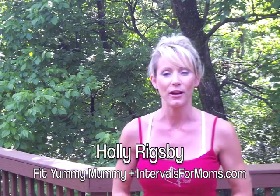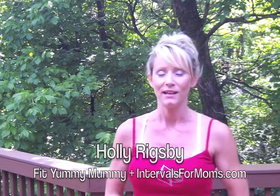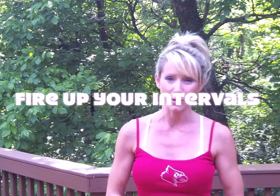Hey, it's Holly Rigsby, Fit Yummy Mummy and author of Intervals for Moms, here to show you a fun way to fire up your interval training workouts.